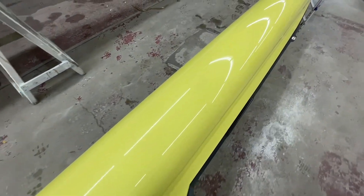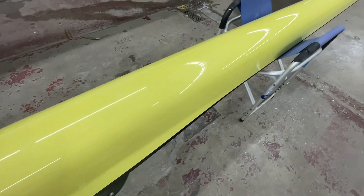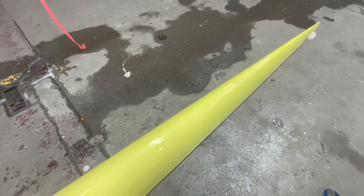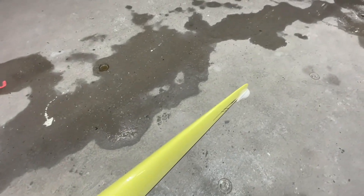It might have some Schuylkill scum on there — yeah, it does — but we'll clean that all off. Here's just another view of that rip in the hull, and that's that.